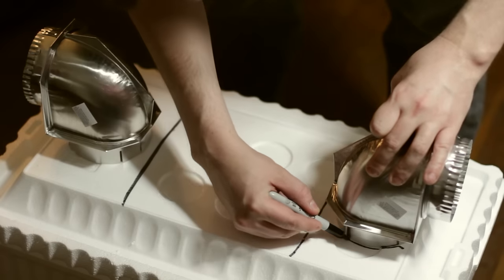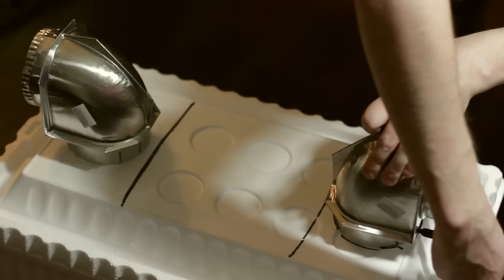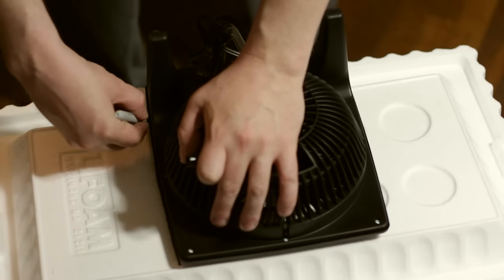First we're going to need to place the vents on the lid of the cooler and trace around them, because we're going to be cutting holes in just a second. Try and get in as close as possible, as you want these to fit snug and secure. Once that's done, grab your fan and also trace around that.